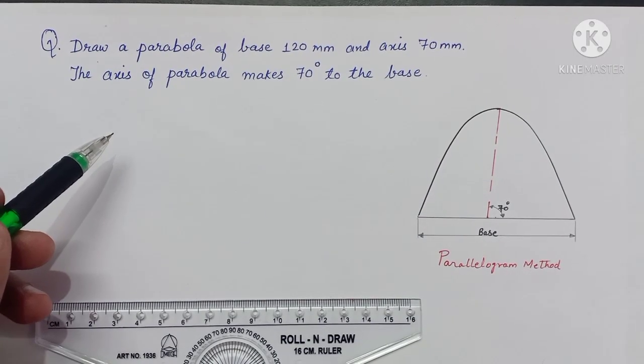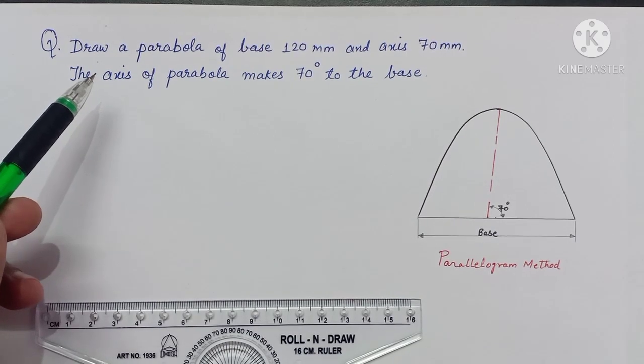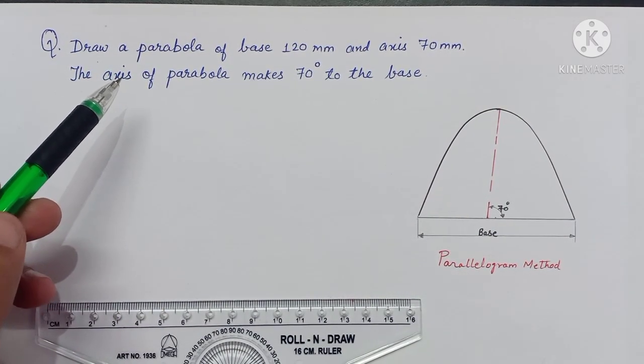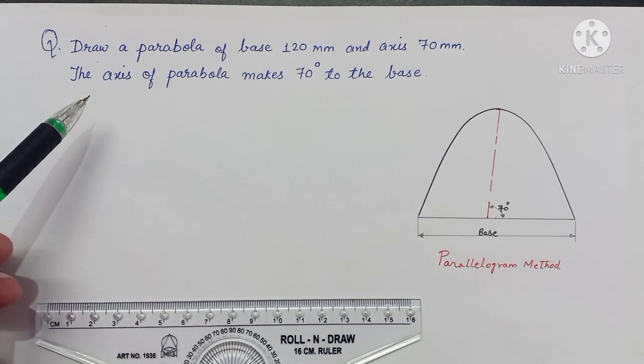Today we practice parabola by parallelogram method. We take a question: draw a parabola of base 120 mm and axis 70 mm. The axis of the parabola makes 70 degrees to the base.